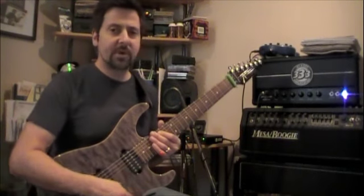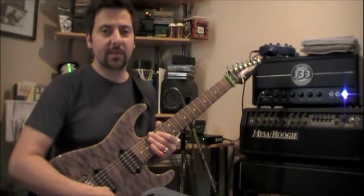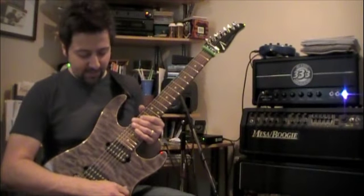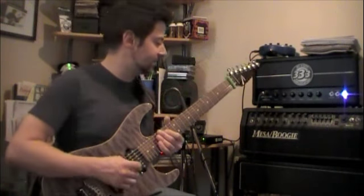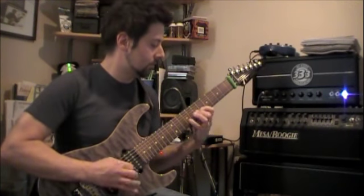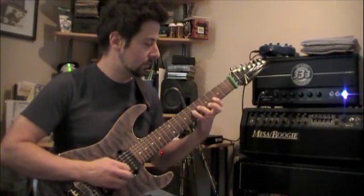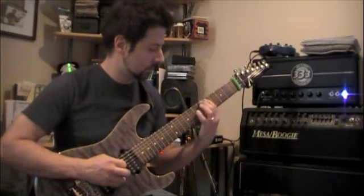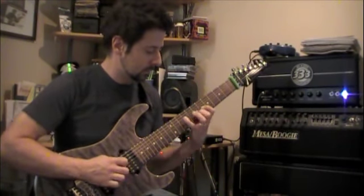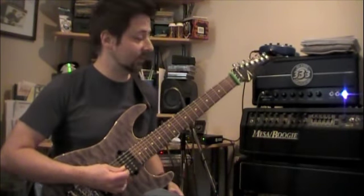This is just straight with no pedals on it. I do run a Keeley modded Blues Driver that I use for some lead stuff. If I flick that on it adds a little more bite to the sound, a little more gain — kind of gives it a little more bite, a little more singing to it. Love the amp, it's a great little amp.